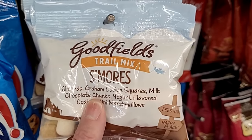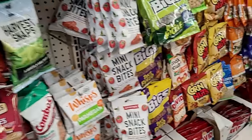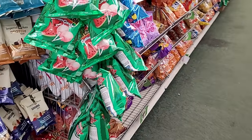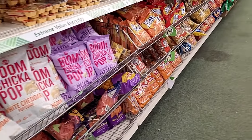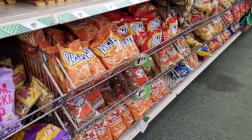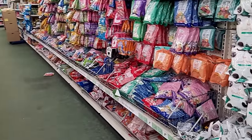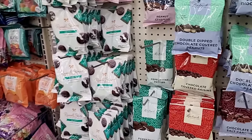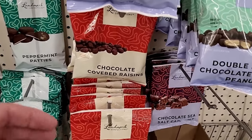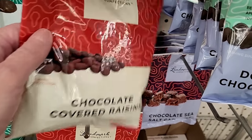Goodfield's trail mix in s'mores flavor — perfect for a summer hike or a car ride. If that's your type of hiking, nothing wrong with that. Going on a car hike, pack a little snack. That's what Bill and I love to do — just drive someplace and sit, look for a change of scenery. And speaking of car hikes, this is the perfect treat: Landmark Confections Chocolate Covered Raisins.